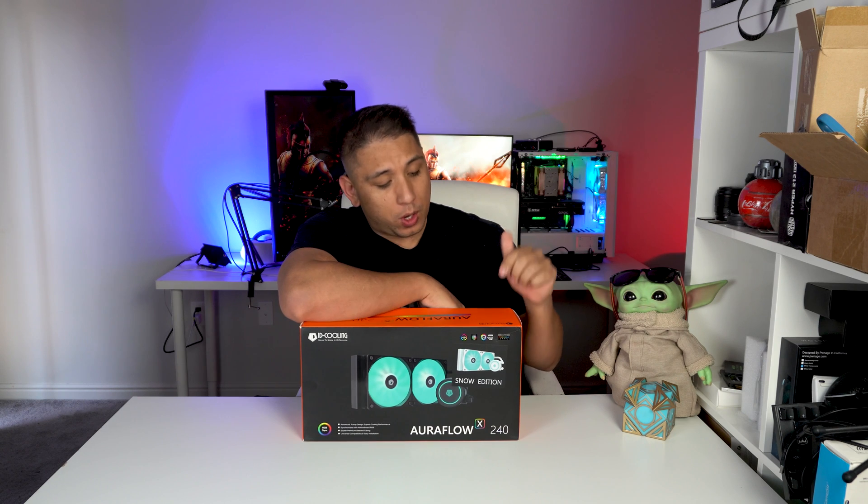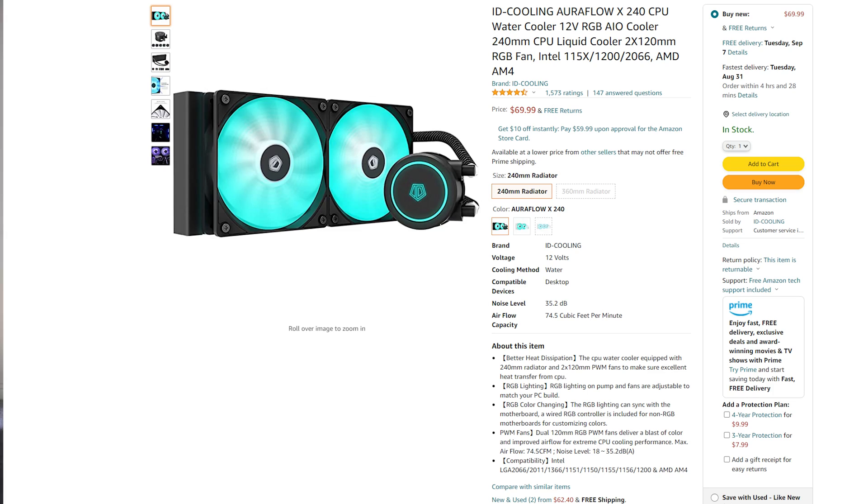I'm reviewing this Aura Flow ID Cooling AIO. The reason for this video is that at the time I bought this, it was basically the cheapest AIO I could find on Amazon — it was like $47 — where the price unfortunately has gone up. But you can find a lot of 240 AIOs or all-in-one coolers for around $50 or potentially even less, which is nuts.